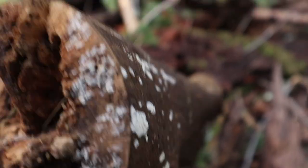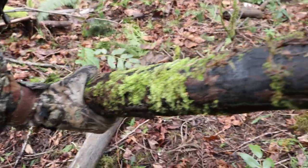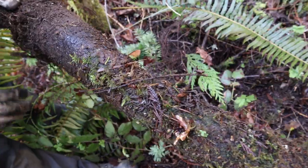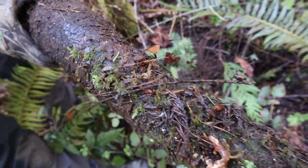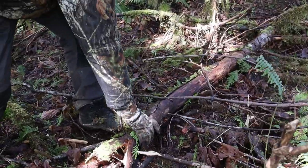Everybody knows that dry wood generates more heat, and Firemaking 101 clearly teaches you to not pick up wood from the forest floor, especially when it's been lying there all winter like this stuff. Well, sometimes we like to think of rules as more guidelines, after all.